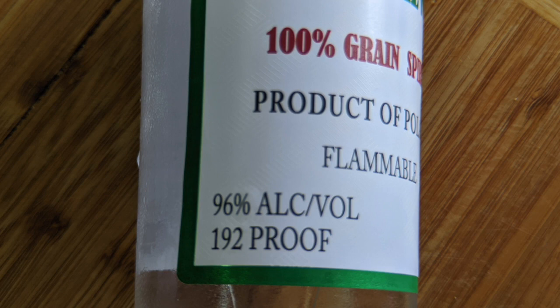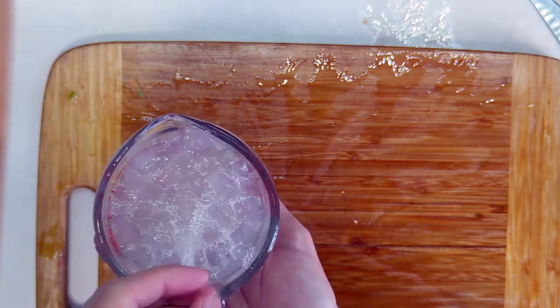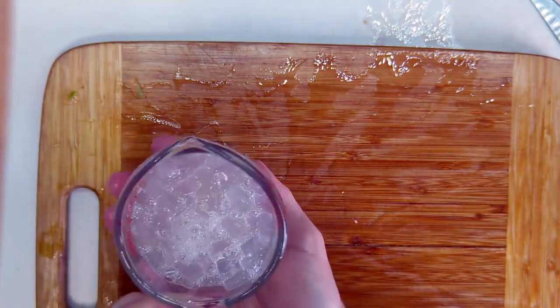That's certainly going to be plenty. So again, a two-to-one ratio. You can see we almost have one full cup here, so we're pretty close to a one-cup gel to two-cup alcohol ratio.